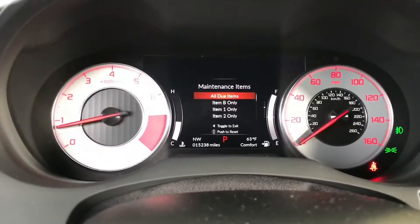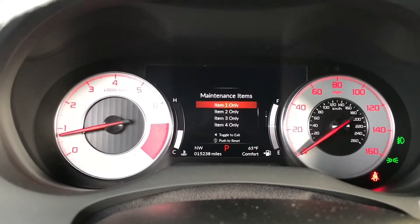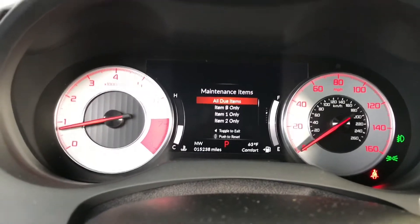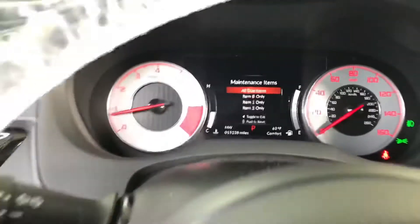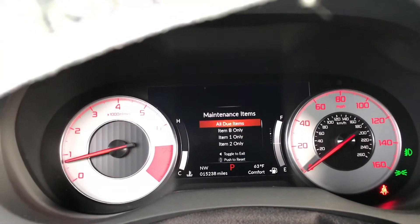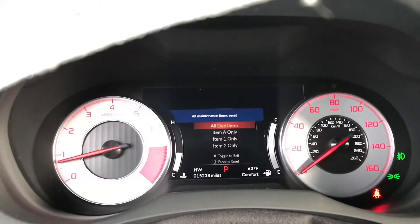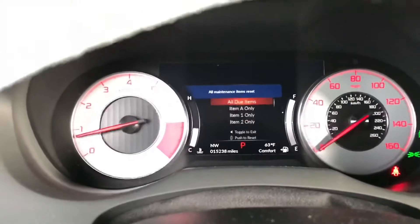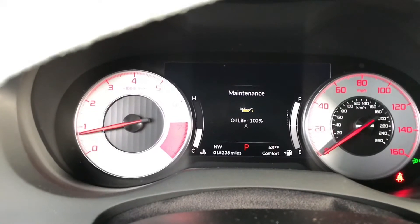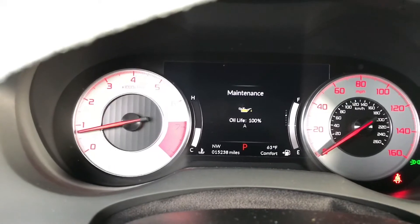Then you choose either the specific service that you've done, or just select all due items and select them. All maintenance items will be reset. That's how you reset the oil life and maintenance life on the 2019-2020 Acura RDX.